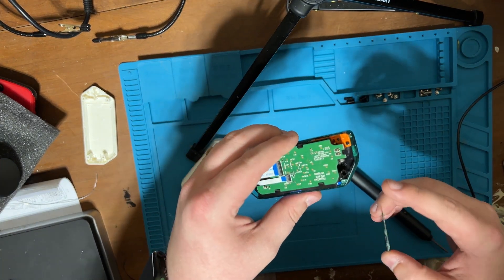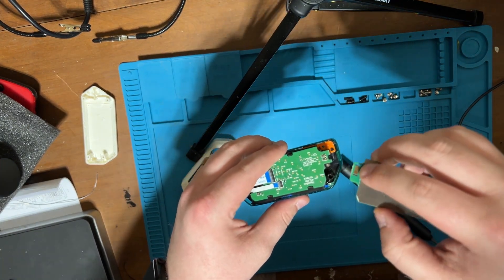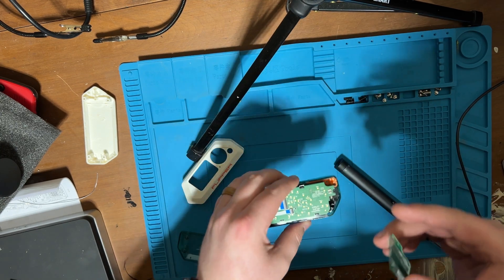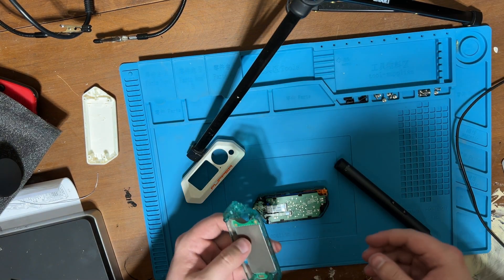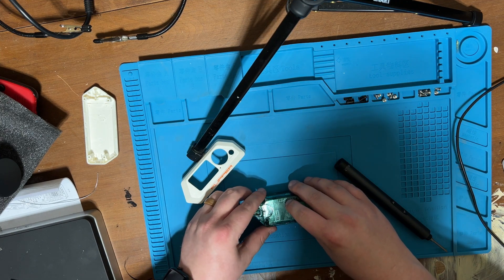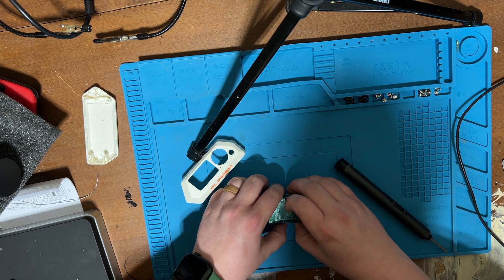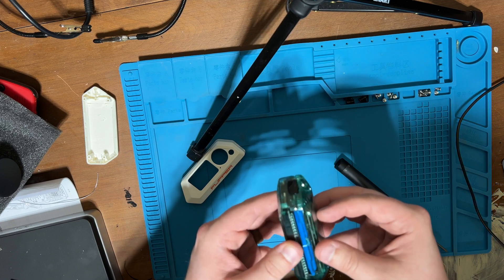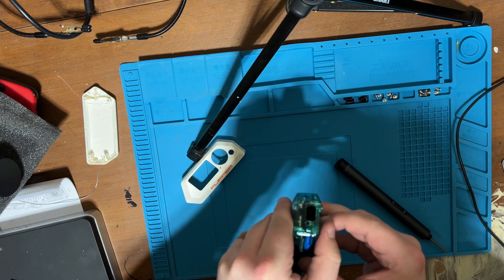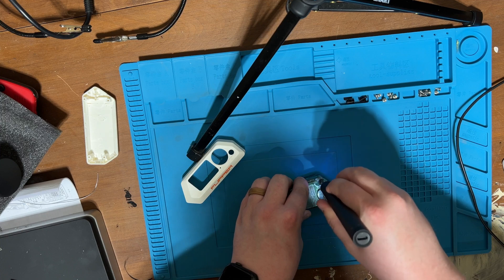There are these two little pins here and they connect to these contact pads, which is what makes all the NFC work. Make sure that lines up, and push down. Clips, clips — there we go. Re-screw it back together.